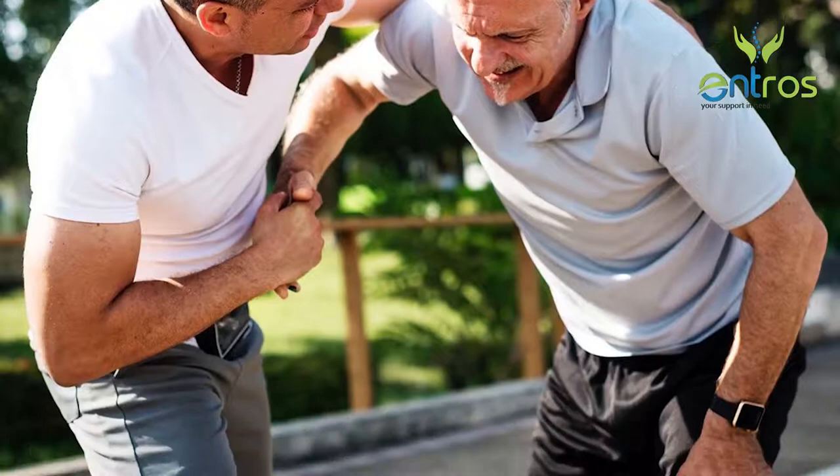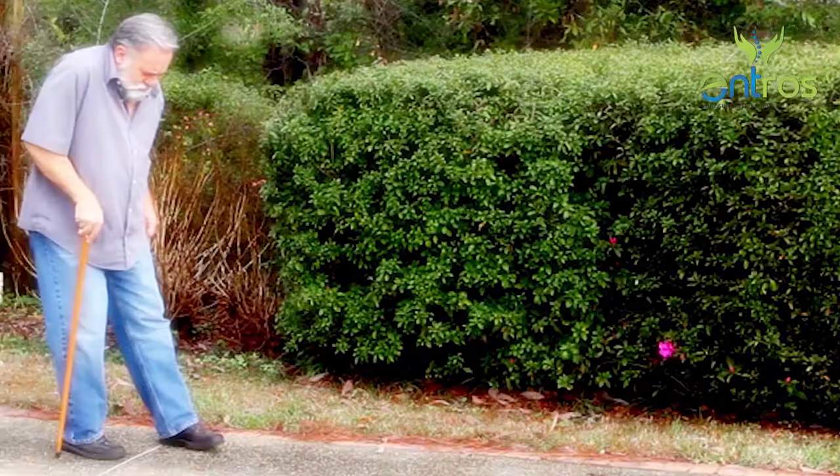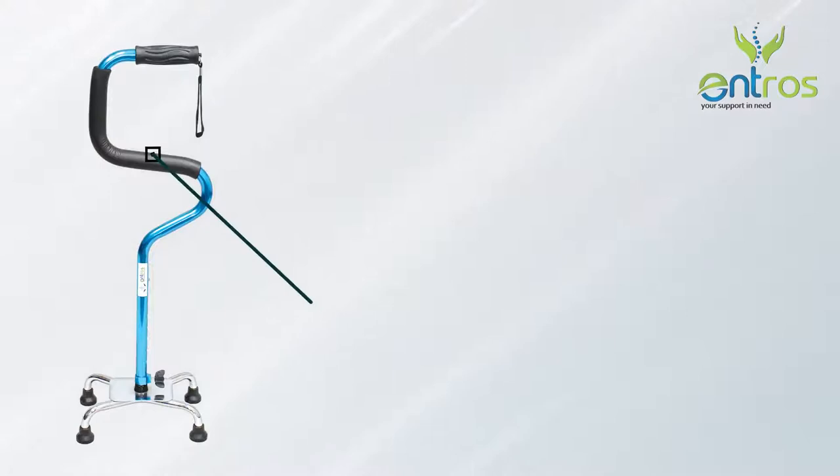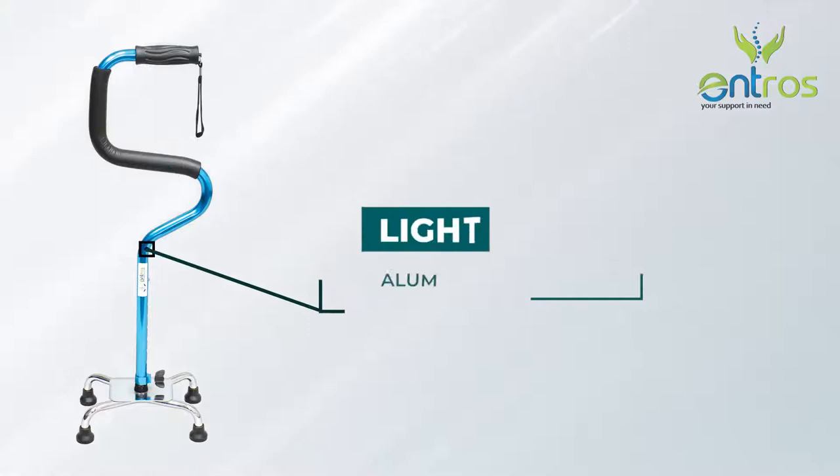At a time when you may need assistance to walk or move, taking the help of a walking stick can make life much easier while keeping you independent and confident. Intros introduces a premium quality adjustable height walking stick that has a suction rubber bush at the head for better grip. It has an elegant curved look to carry the stick either from the upper or middle portion.